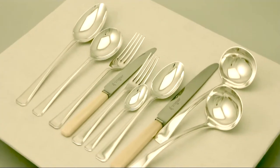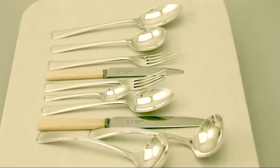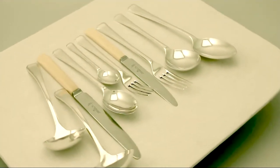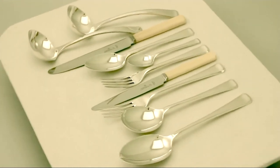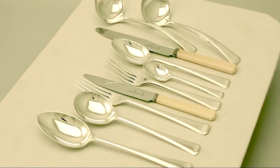Hello, my name is Andrew Campbell, welcome to AC Silver. This fine and impressive antique George V English sterling silver Art Deco style flatware service for eight persons is an exceptional example.